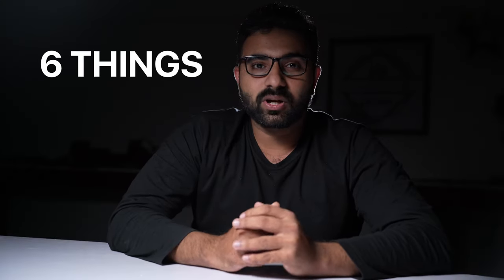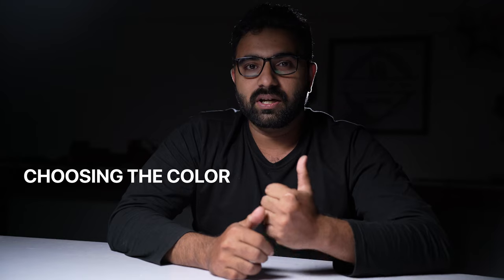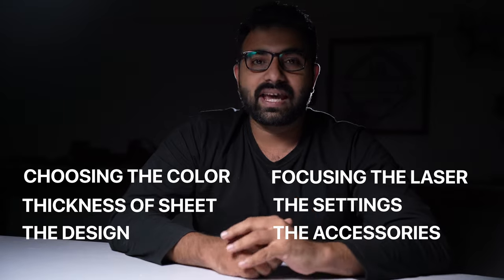You must know six things to cut acrylic on a diode laser: choosing the color, the thickness of your sheet, the design, focusing the laser, the settings, and the accessories you need.